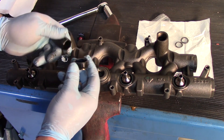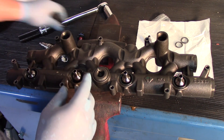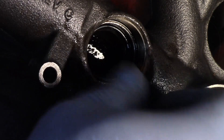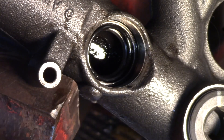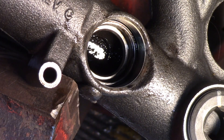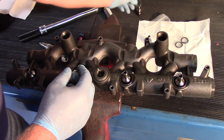To remove the retainer nut — get that out of the way. Now it allows me to remove the old ball valve. I can get that off to the side, and then dig the o-ring out with my fingers. Sometimes you might have to use a pick or a screwdriver.